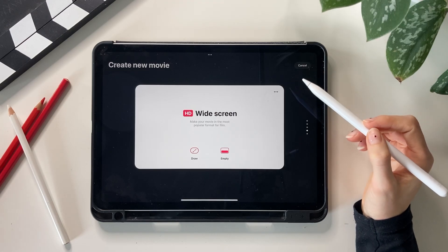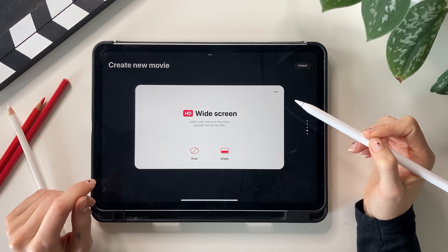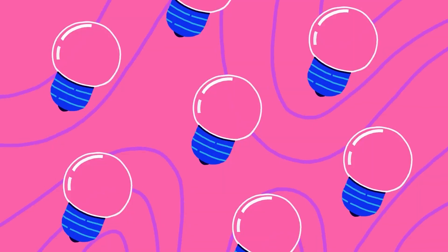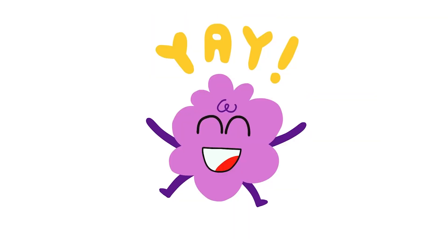Today's class is about using Procreate in the pre-production phase of an independent animated film. I'm sharing some tips and tricks that I use in my professional practice — in particular, we will talk today about thumbnailing, storyboarding, pitching, and animatic. Let's jump into it!